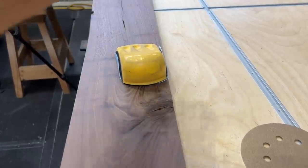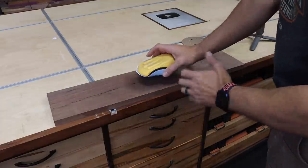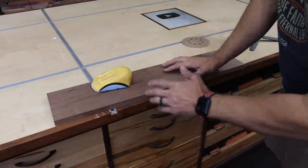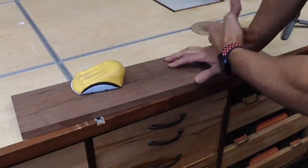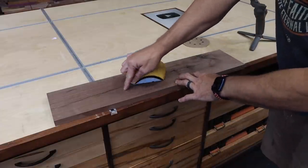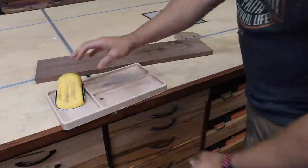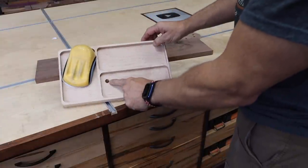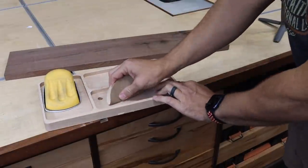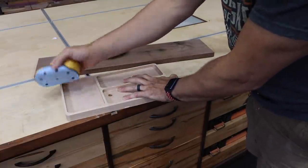This is great for when there's tight spaces and you can't get your orbital sander on a piece. At the end of the project, when you've got your final sand done with your orbital sander, if you go over it and hand sand in the direction of the grain, it'll eliminate a lot of those tiny little swirl marks you see in the finish. A lot of times on an orbital sander, when you put too much weight, it actually creates swirl marks. This will help take those out. You can knock off the edges of stuff.